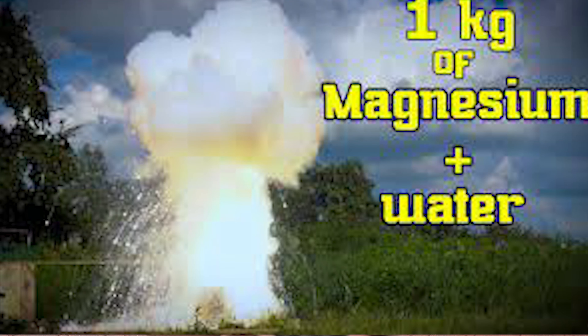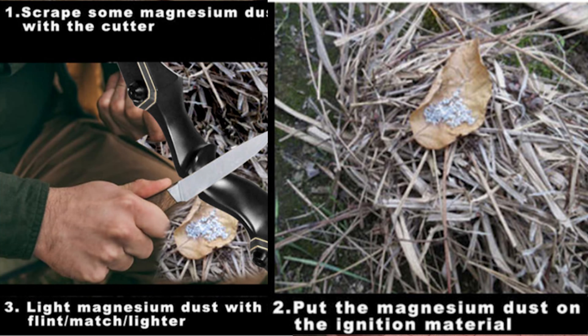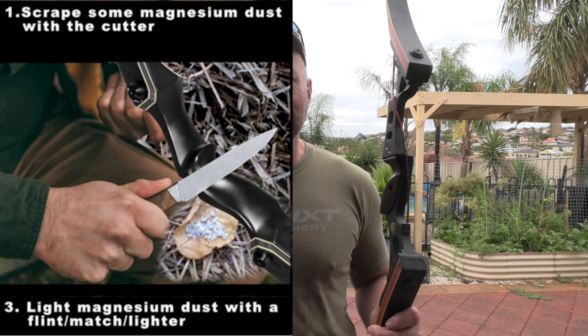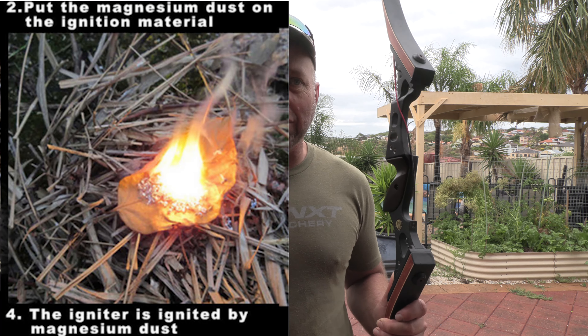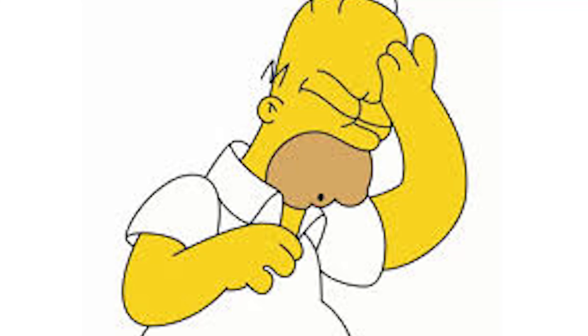The riser is made of magnesium. Now if you know what magnesium is, it's a highly inflammable metal. So the concept of this riser is that you scrape off part of the side of the riser and use the metal shavings to start a fire. You still need a flame, but you can use your riser to start up a fire in the outback or if you're camping.